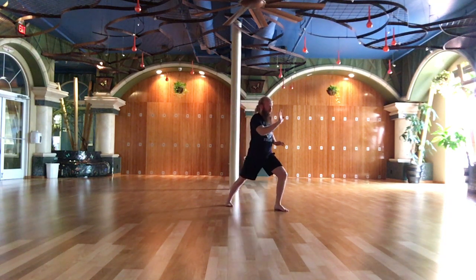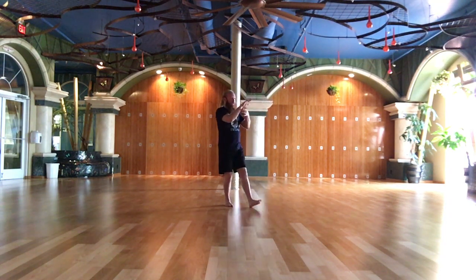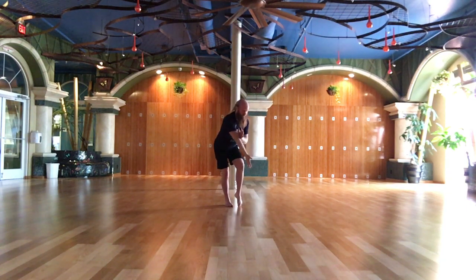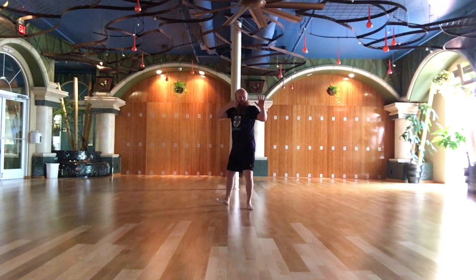Oblique, deep brush knee, push step. Hand strums the lute. Needle at the bottom of the sea. Fan through the back.